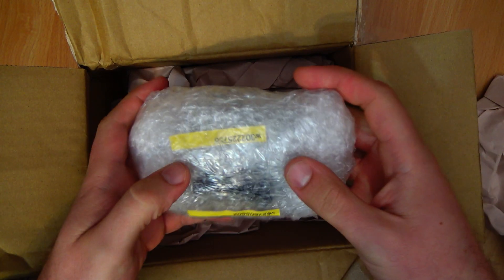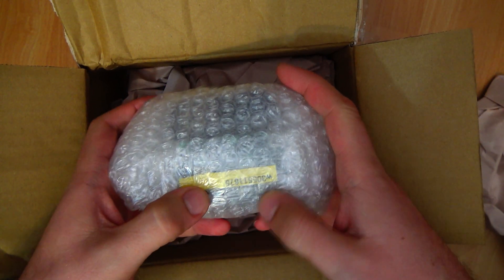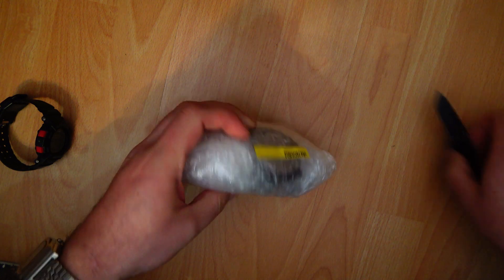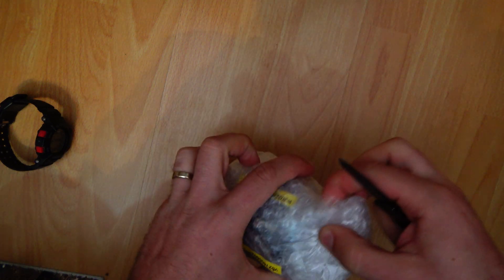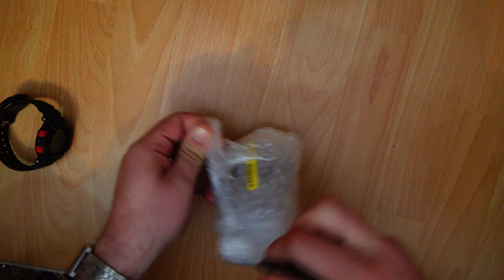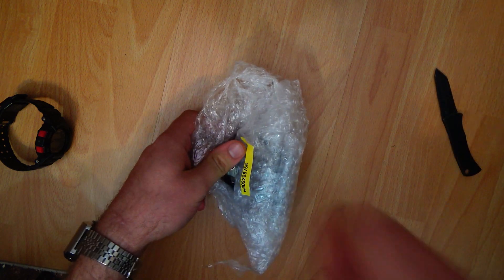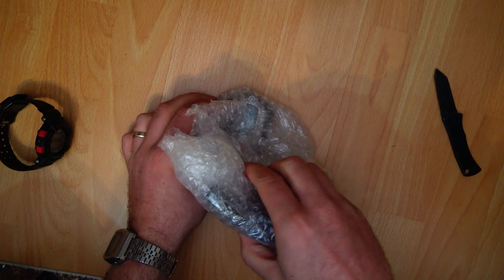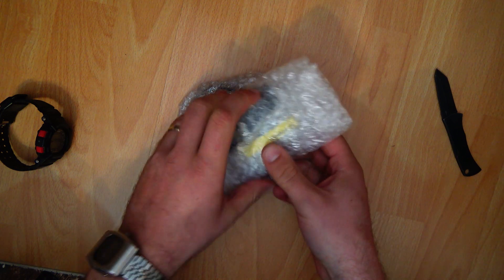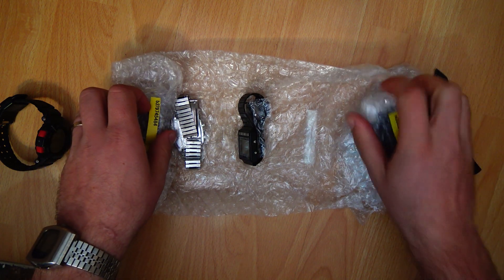Yahoo Auction Japan always repackages your items and labels them with the auction number. They always package things very carefully. Let me open it up and make sure I don't cut any of the watches. The star of the show is actually the very first one — I haven't opened it beforehand, so I'll cover it so you don't see it. That's for later.